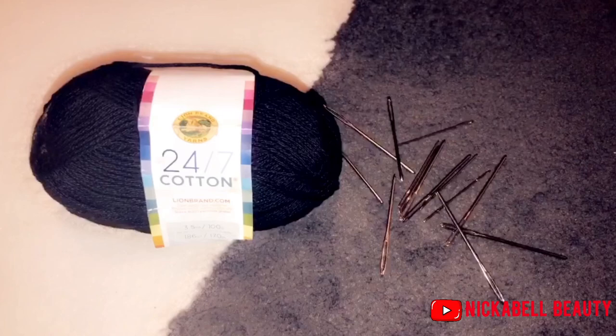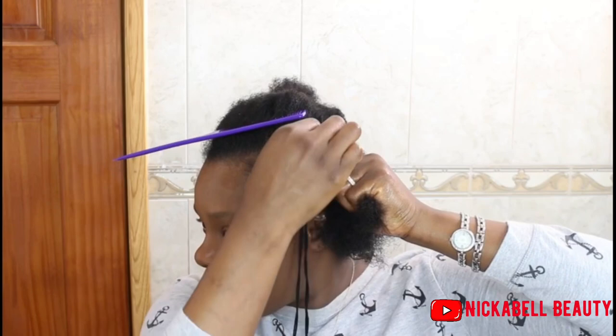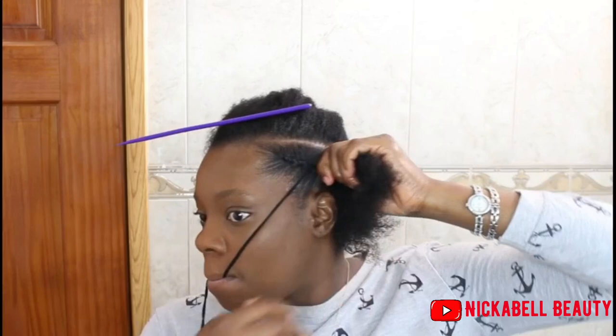And this is the yarn — I am using cotton yarn. You have a few different types of yarn: you have the cotton, you have wool, acrylic, and the crochet. So I am using the cotton.